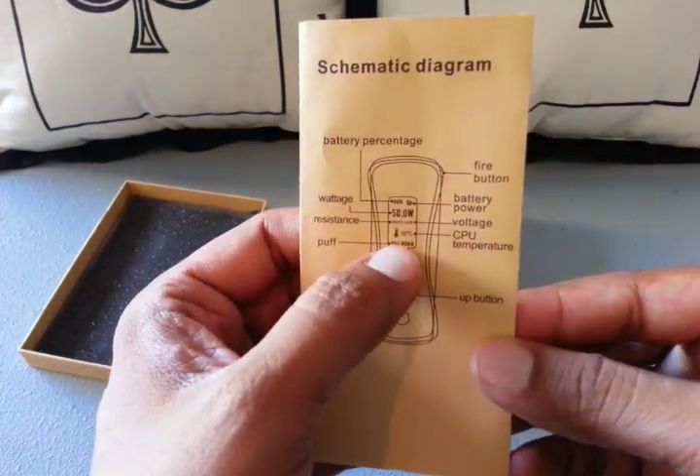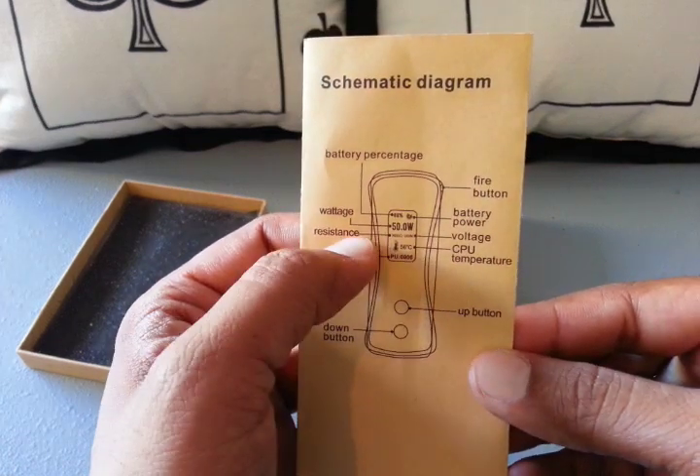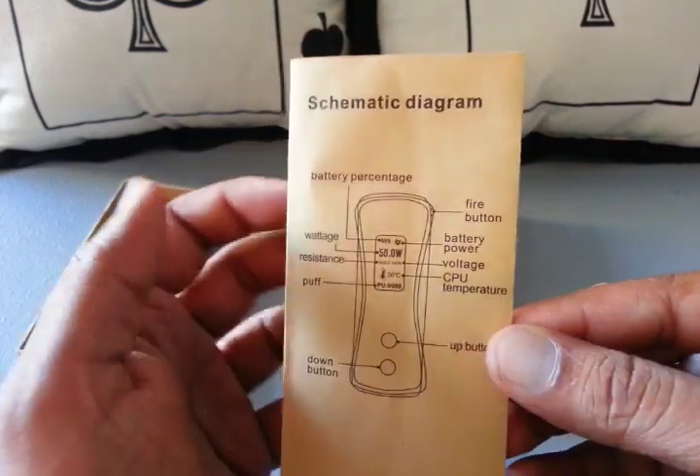The diagram shows wattage down, wattage up, puff counter on the display, CPU temperature on the display, your resistance, voltage, wattage, battery levels, and then your fire button of course.